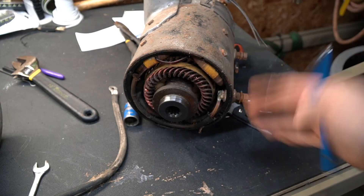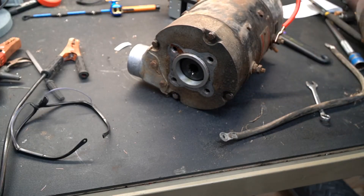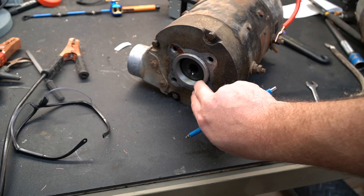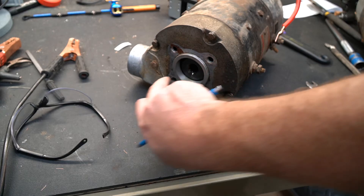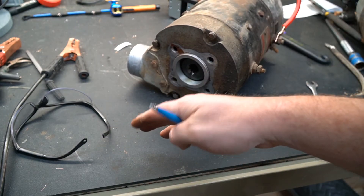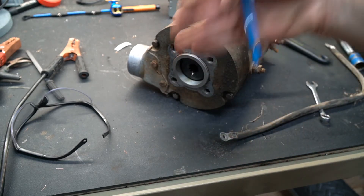Otherwise I'd fire them up and show you how to change the directions. This is the other motor with the end plate on. Both motors are the same motor from the same era. The only thing in this end plate is a rubber seal — again, no bearings on this end. This end is supposed to be supported by the spline of whatever it mates to, which has bearings and holds it from rubbing against the fields.